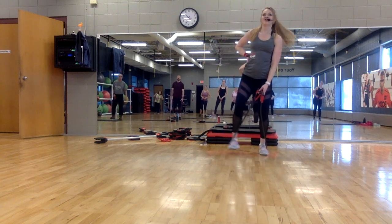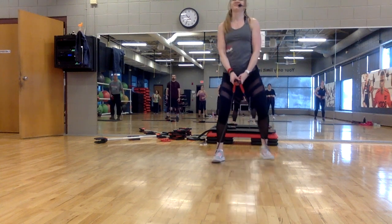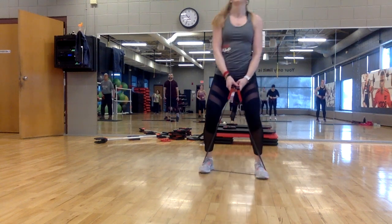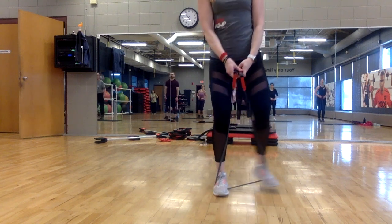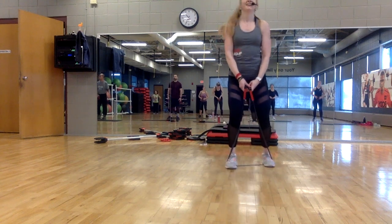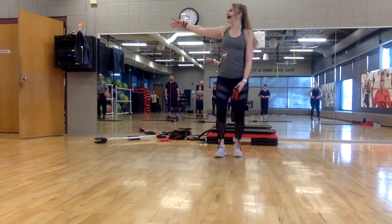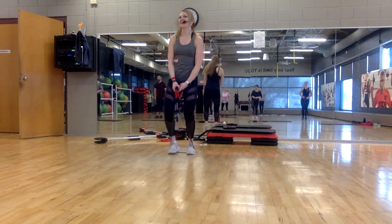Four, three — shuffle, lean, right here. Out, out, in, in. It's fast — just keep moving. Other leg, lean, take it back. Out, out, in, in. Out, out, in, in. Travel to the other side — four, three, two, and one.